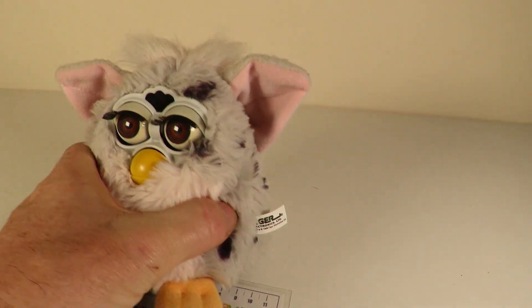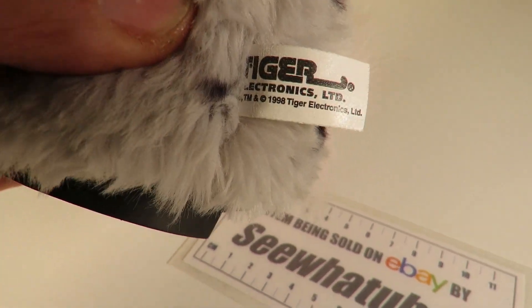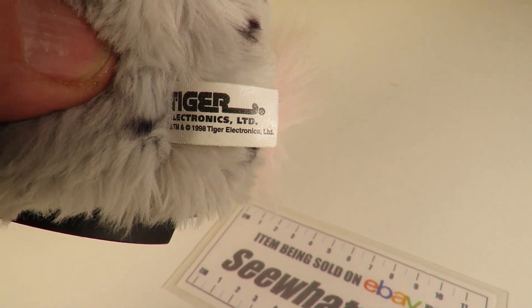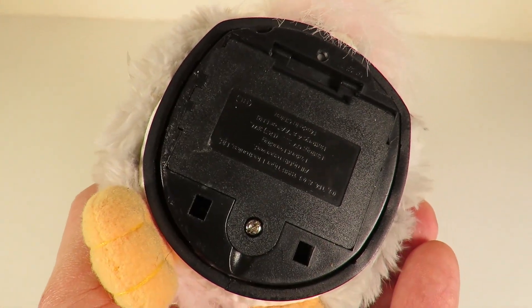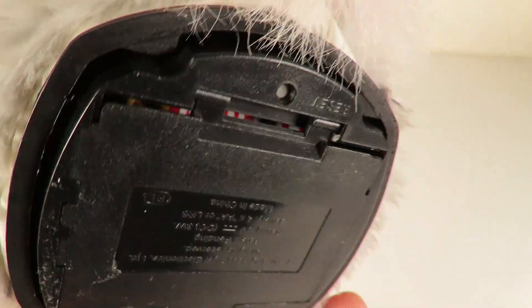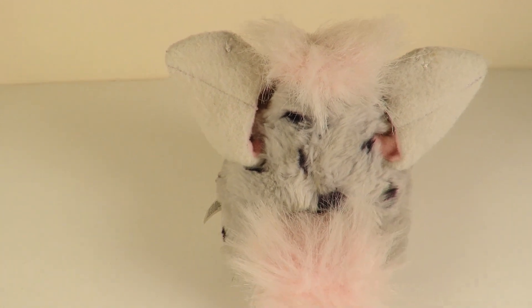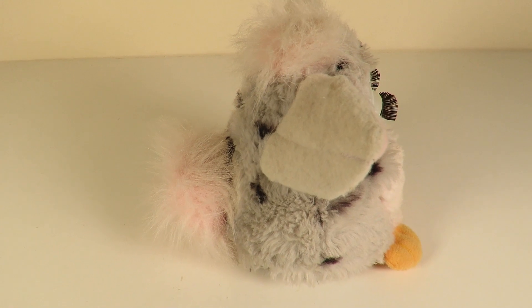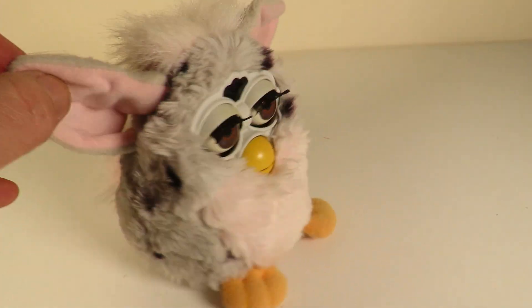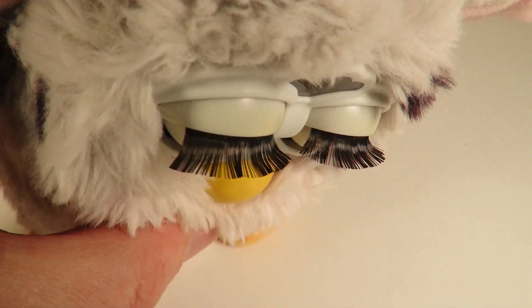Let's just show people the sticker on the side to show you are the original Tiger Electronics 1998. Okay, let's just have a look at the back. You look good from the back — nice fluffy tail. And lovely eyelashes. You have lovely eyelashes. Look at that.